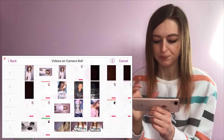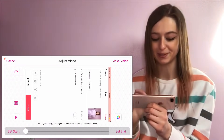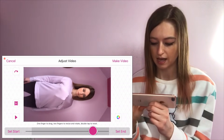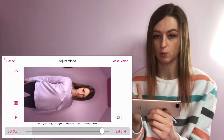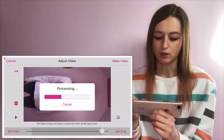Once you've opened up Video Star, click the plus button in the top right-hand corner, then edit video, and select the first video you filmed — which is you with one arm out of your jumper doing the hand movement. I screen recorded mine so I need to set where I start it and where I end it, then click 'Make Video' in the top right-hand corner and it will process.